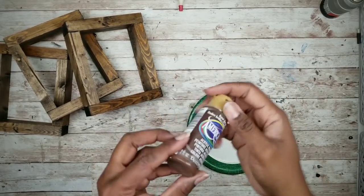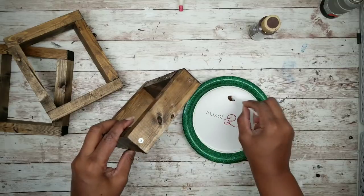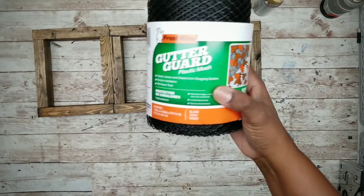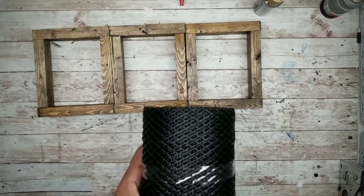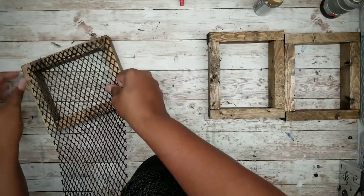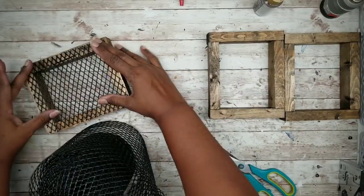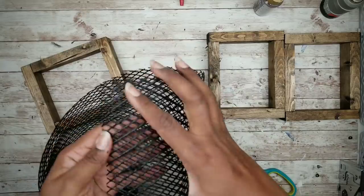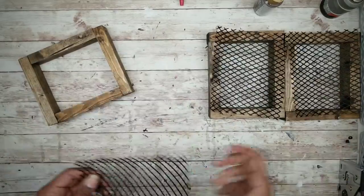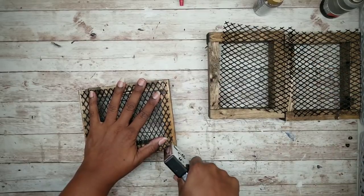To cover those exposed nail heads, I'm going to use some simple brown acrylic paint and dab it on with a little Q-tip or a small tip brush. Now I'm going to take that gutter guard, remove it from the package, and stretch it out a little bit. It's 6 inches wide, so I'll lay it on top of the opening of the frame and cut it to size, then cut two more pieces for the other two frames. We can start adhering the mesh to the frames — I'll be using my staple gun since it's neater and easier than hot glue.